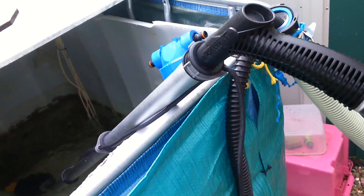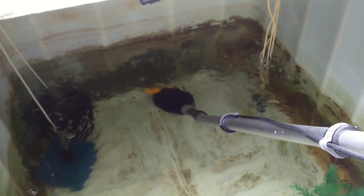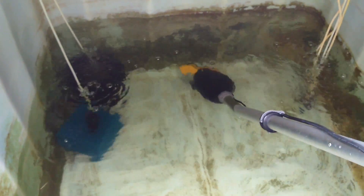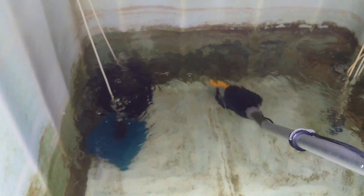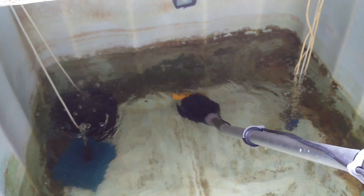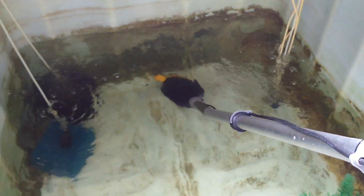Lucius is down there hiding amongst the weed now. I'm quite happy with it — I'm glad I bought it. It's making life a lot easier outside, especially when you've only got sponge filters out here. Although they're big coarse ones, they still need a helping hand. So I've started doing a regime of a water change and a siphon every week, like I do with the tanks indoors.